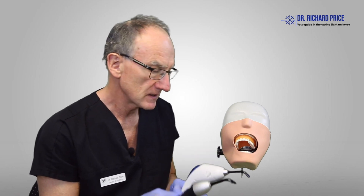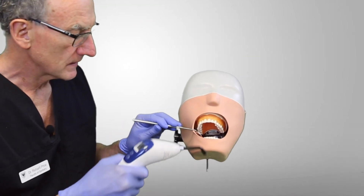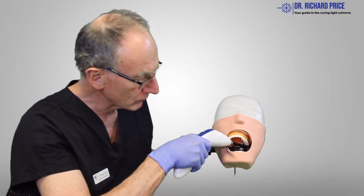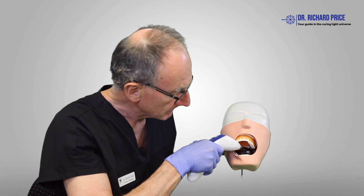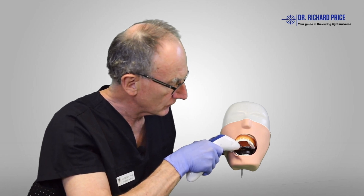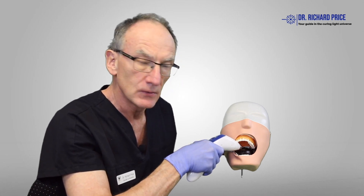So let's have a look using this mannequin here. Taking this curing light, we're going to see if we can access the last molar in the mouth. Look how wide the patient has to open for us to be able to get in so that we can light cure that last restoration back there if you had to place one in the molar tooth.